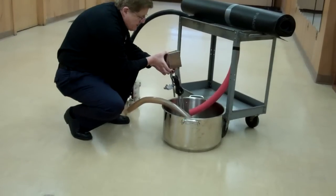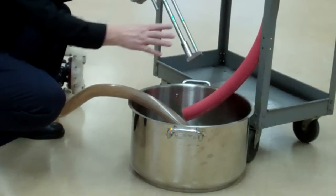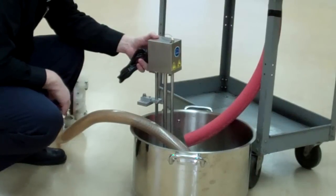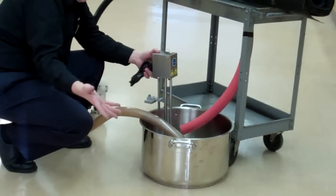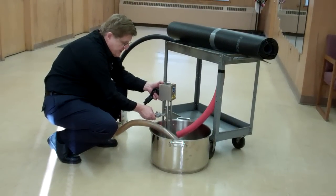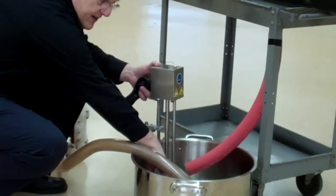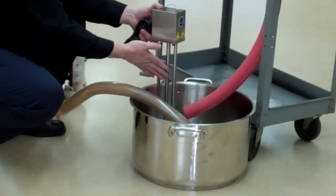For a tank-mount viscometer, this is typical of several types. These come in different lengths for different sized tanks. In this case we're using a kitchen pot for illustration, but you'll all recognize the ink tank — yours may be square, rectangular, or circular. We mount this to the cover of the ink tank, adjust it here, and this sensor goes down into the ink to measure viscosity.